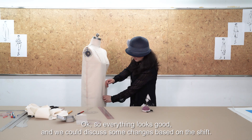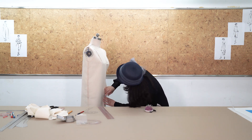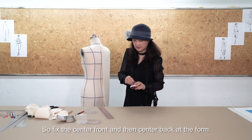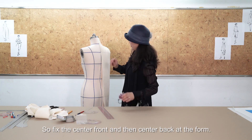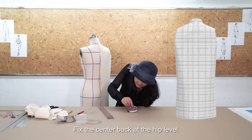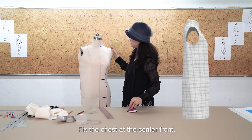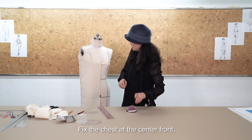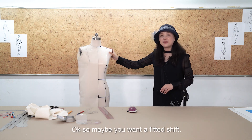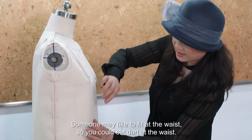We can discuss some design changes on the basis of this shift. Fix the line at center front and center back at the form, fix the center back at the hip level, and fix the chest at the center front and also use a pin to fix the apex point. Maybe you want a fitted shift — someone may like it fitted at the waist.